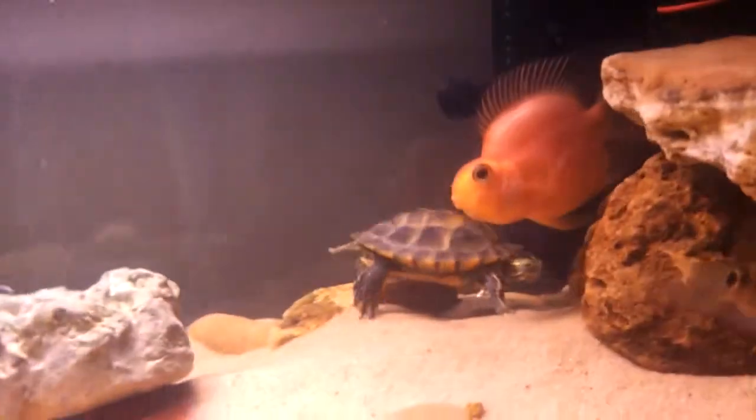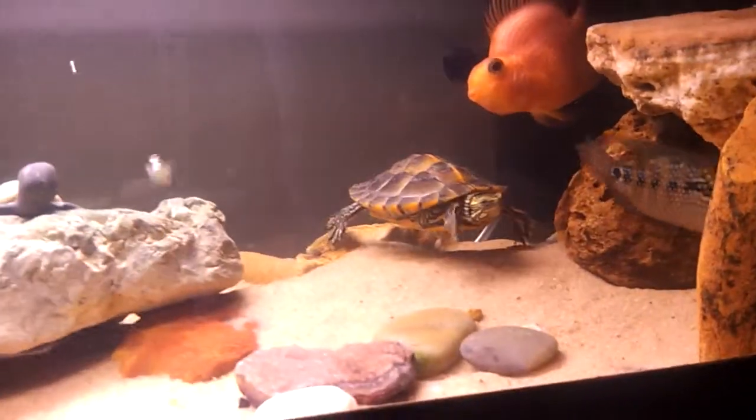Let's see what the parrot is doing — I mean the southern painted. I can't even see him. I guess he gave up.